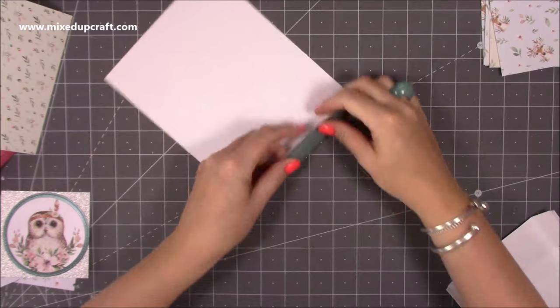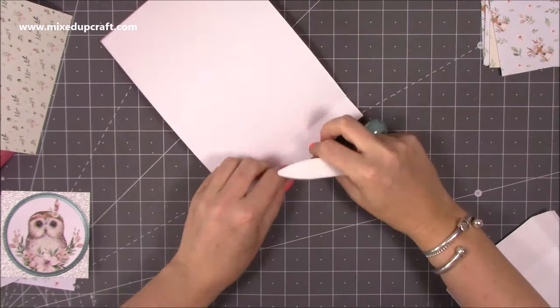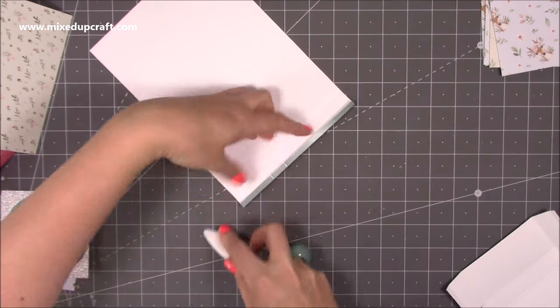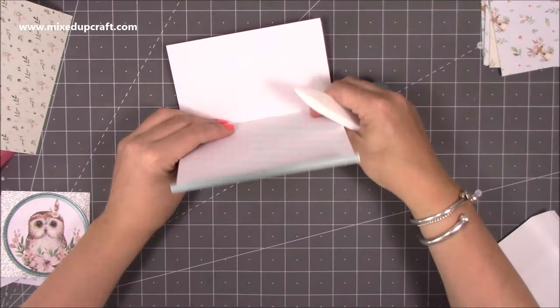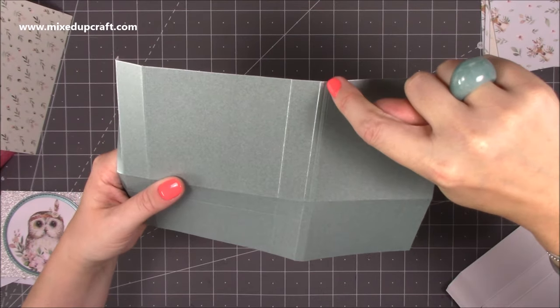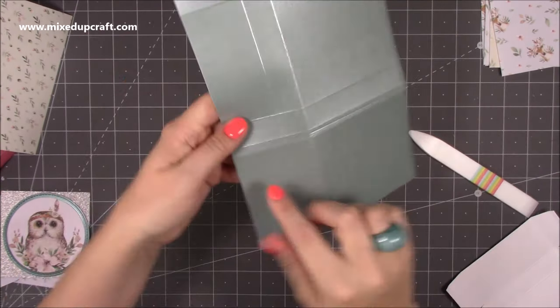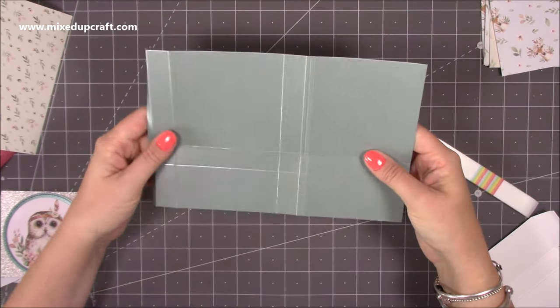First of all, you just want to fold and burnish all of these score lines. You should be able to do that on every score line apart from the one where you only scored it partially, because you don't want to fold that all the way through. The only score lines I haven't been able to burnish are along the long side — that last one you did just down to there — and also the one where you scored down to the fifth score line, because those are actually going to be our cut lines.